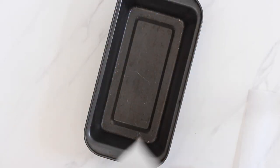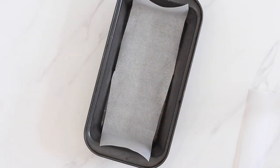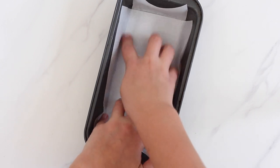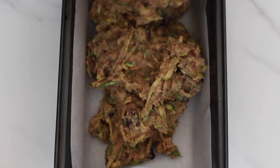Prepare a loaf pan by lining it with parchment paper. It works best if you use a long thin strip to cover the length of the pan and a short wide strip to cover the width. Add the batter into the pan and spread the top to even it out.